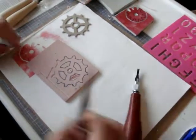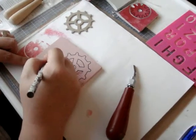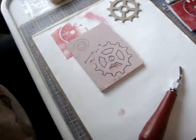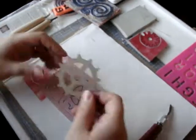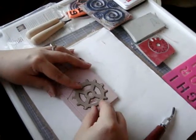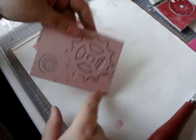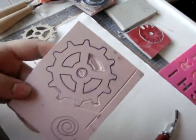You can also freehand it with a pencil. If you want to do swirls, you'd want the lines to be thicker. But you can just draw, or you can cut out different shapes and trace them. This is a chipboard piece from a Tim Holtz Gears die — thanks to Arlene for sending it to me. All I did was trace around it onto this piece of rubber. You can see I've carved a little bit already out of this.